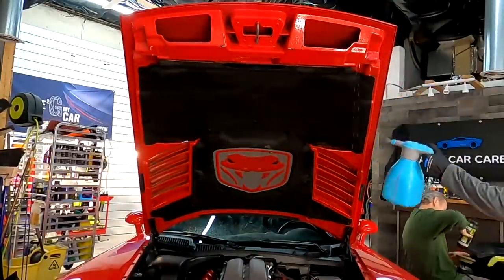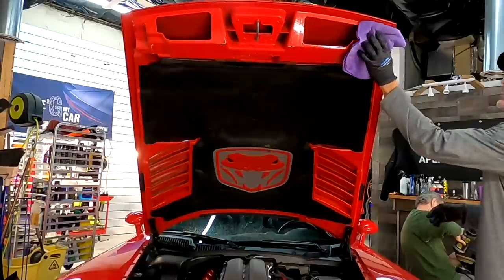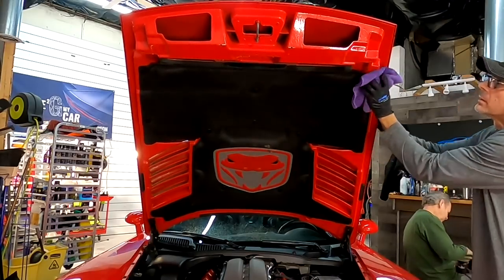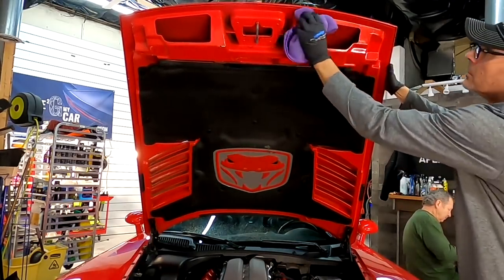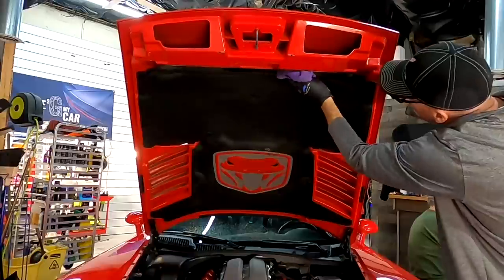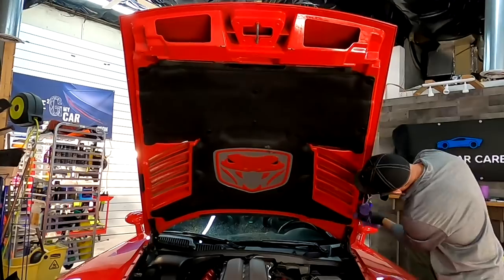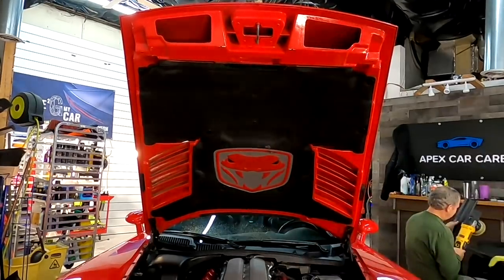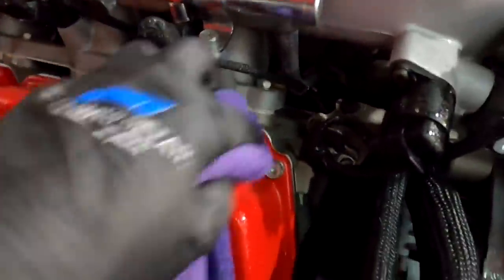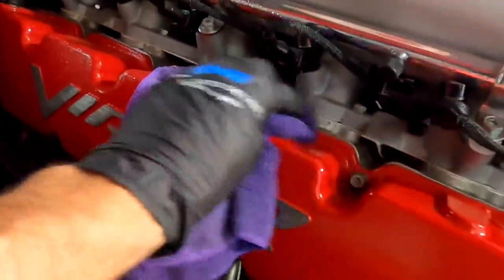Simply mist it onto the surface. We have the battery-powered pump sprayer here, just on mist — no steady stream — enough to get the product on the panel so it can emulsify, lift some of the grit, and I can wipe it free carefully. I'll also use this product to clean up the hard materials such as the metals and plastics in the engine bay itself, being careful not to bump against any vacuum hoses or disturb anything in the engine compartment of the older vehicle.